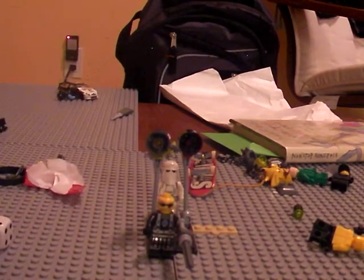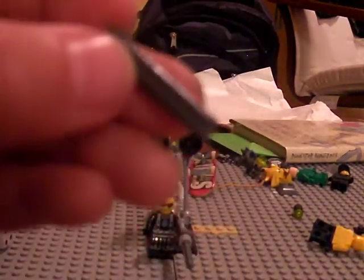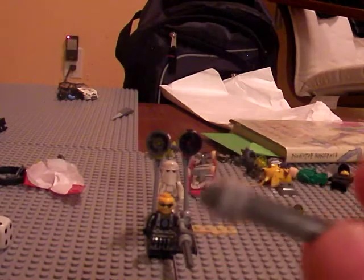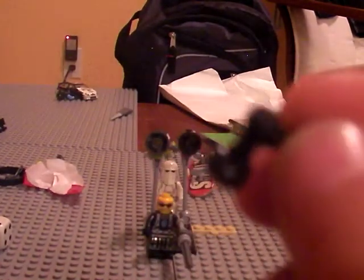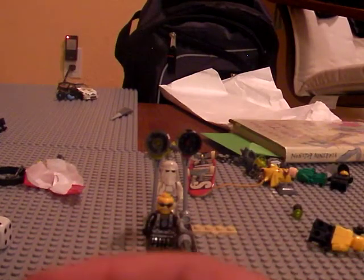Take one of these pieces — it's like an axle for wheels but with a little stubby stud on the end — and push it all the way down. Then take your sniper piece and put it on like that, take your little pistol piece and put it on like that, and there you have your sniper rifle.